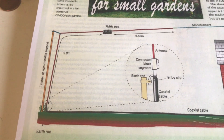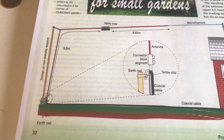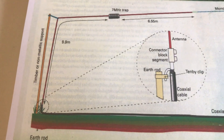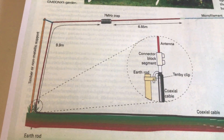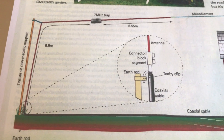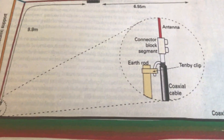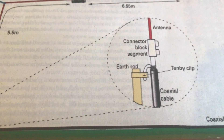This is effectively the design: you have a 7 MHz trap, with 6.5 meters on one end and 9.9 meters on the other. You need a single supporting rod at the end of the garden, then preferably attach the antenna via monofilament to a chimney stack. At the base of the antenna, the design calls for an earth rod and a piece of electrical block for earthing.